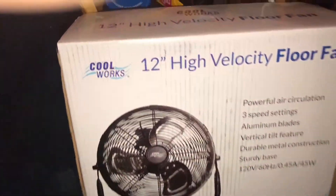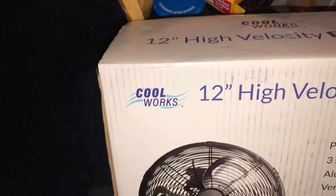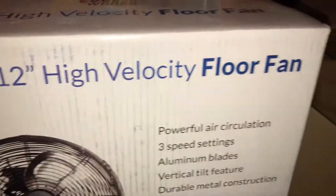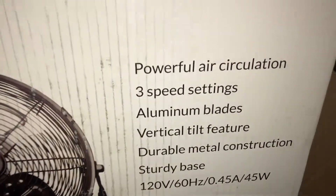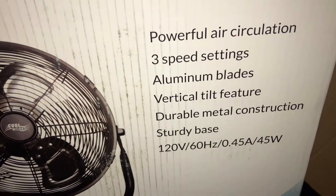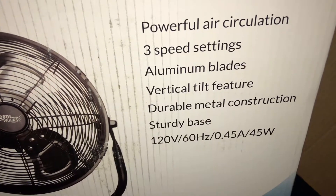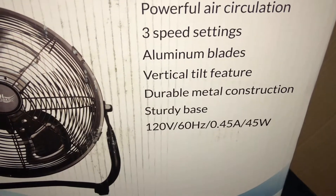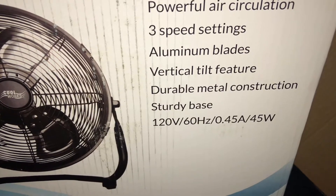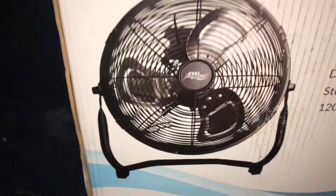I'll try to turn this around and get it out of the box. Alright, this is what it looks like right here — Coolworks, 12-inch high-velocity fan. Powerful air circulation, three-speed settings, aluminum metal blades, vertical tilt feature, durable metal construction, sturdy base. 120 volts, 60 hertz, 0.45 amps and 45 watts. It's pretty reasonable.